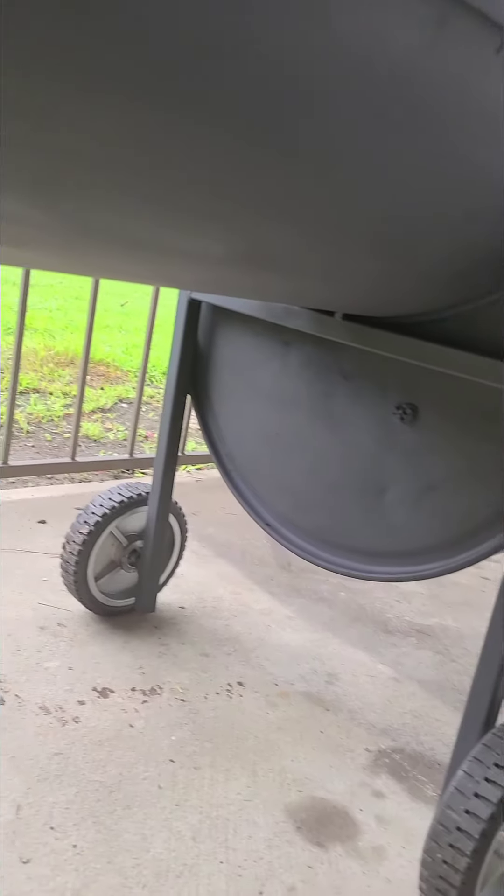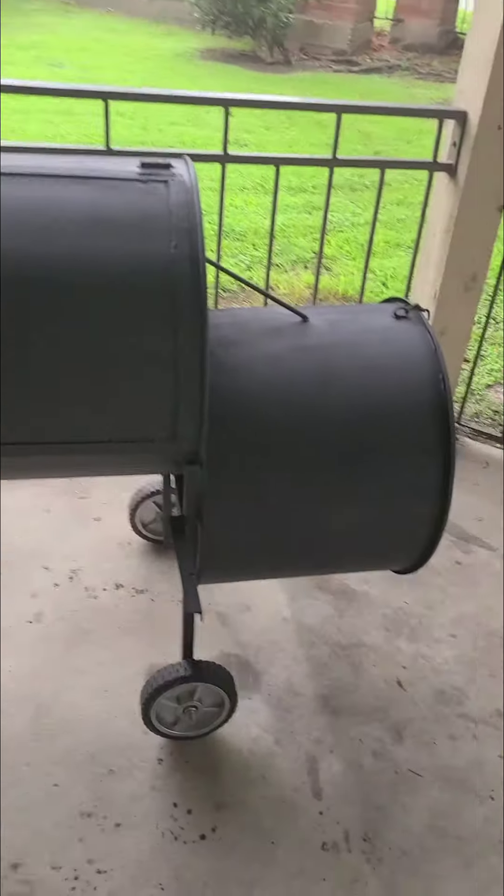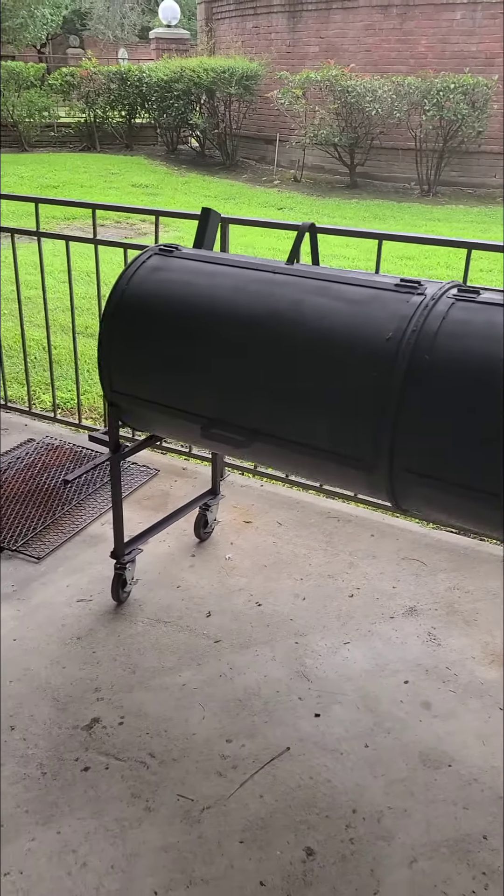It's the bottom baby — it's all good. The pit wasn't in bad shape at all. It was only used about 7 or 8 times, so just by sitting outside had it looking all rusty and crazy. I brought it back to life.